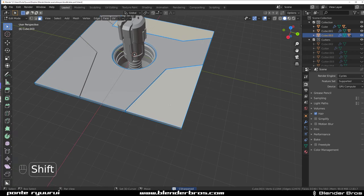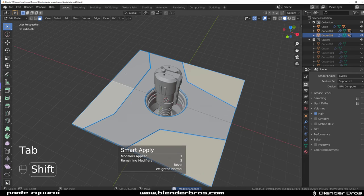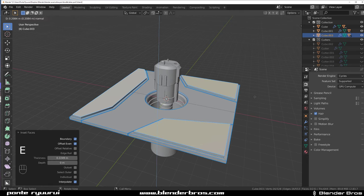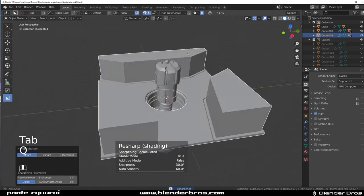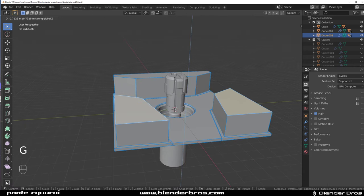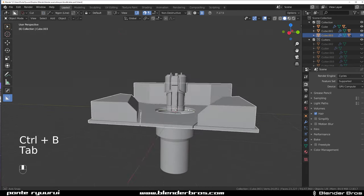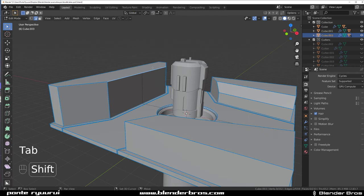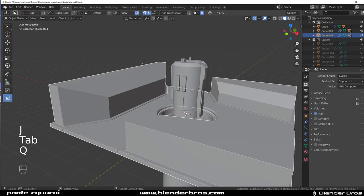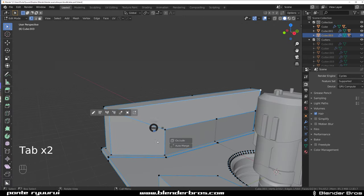Let's apply this mirror — multiply, there we go. Select these, inset them a little bit, and extrude them up, and simply sharpen them. How are we looking? Pretty good. This could be a little bit smaller — maybe like this — and sort of chamfered. This one could also be dropped down like this, and we could have an edge in here going through, so mark sharp.